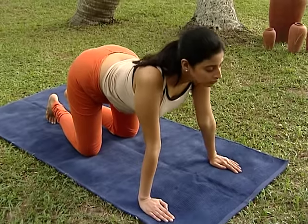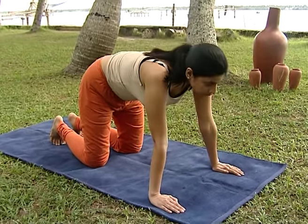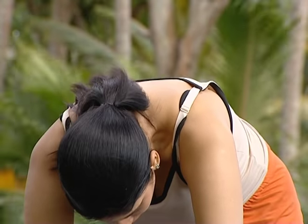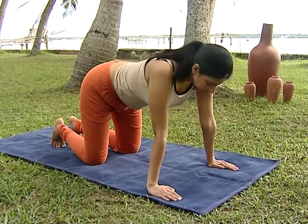This strengthens the muscles in the chest. The bones in the neck and spine are also made stronger with Marjha Rasana. Back aches can be cured by doing this asana.